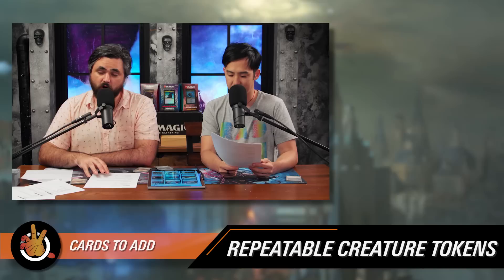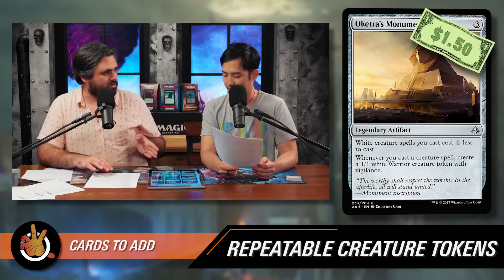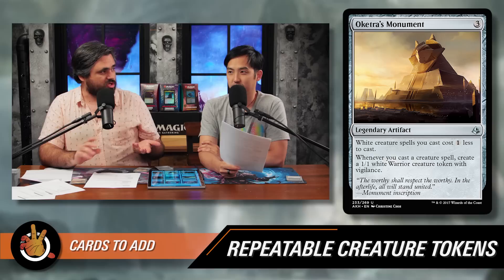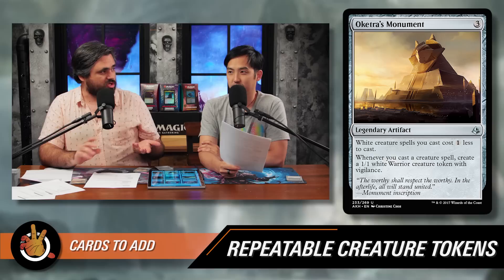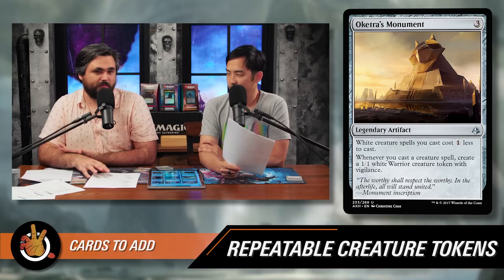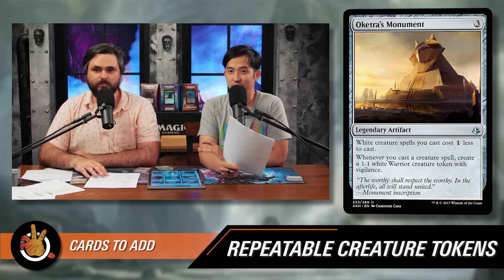This next card is Oketra's Monument — three mana for a legendary artifact. White creature spells you cast cost one less to cast, including the commander. There are a decent number of white creatures in the deck, but lowering the commander's cost is really important — if you play this on turn two or three, you can play Marnius on turn four. And you want Marnius out quickly. Its second ability: whenever you cast a creature spell — not even just white — create a 1/1 white Warrior creature token with vigilance. So this is like a budget Guardian Project: you need this and your commander out, but once you do, every creature spell draws you a card and makes a token. With the mana reduction you can cast two creatures in a turn, get two draws, and keep refueling.